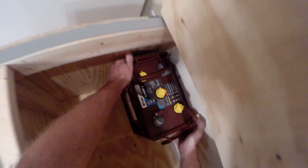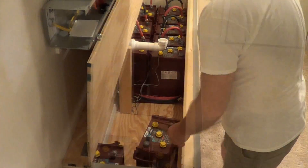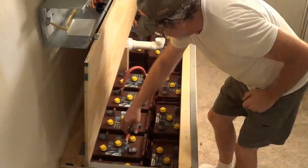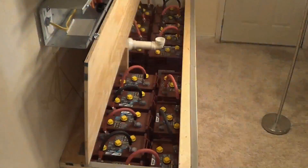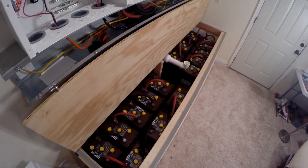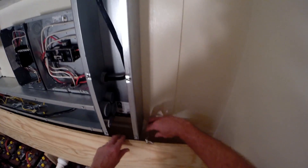All right, here we go. All the batteries are in, they're all wired. I haven't actually connected them up to the panel yet because I'm waiting on some fuse blocks, but when I get those, put the fuses in, and then I'm going to connect it up — all set to go. A couple little latches here.